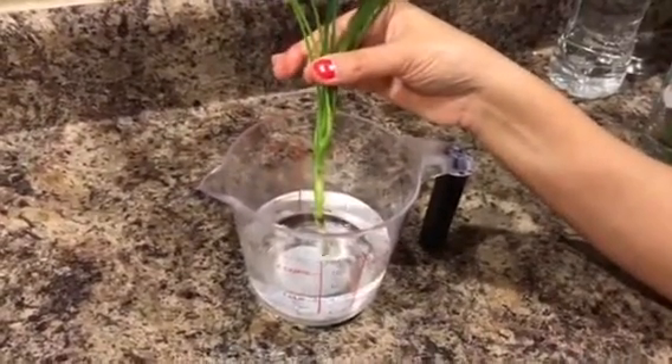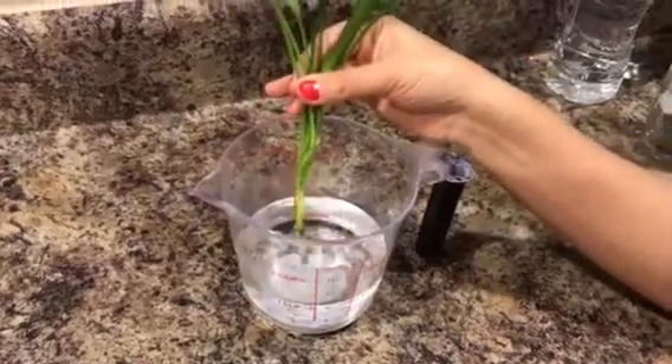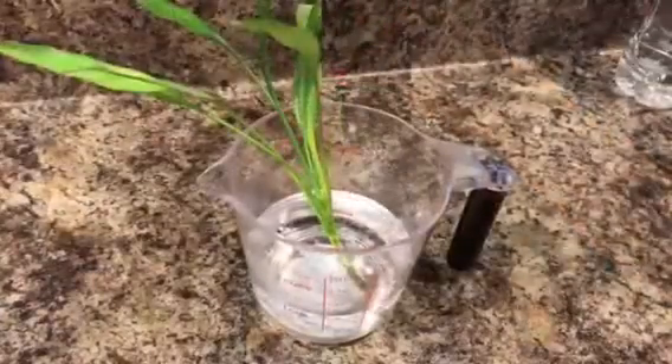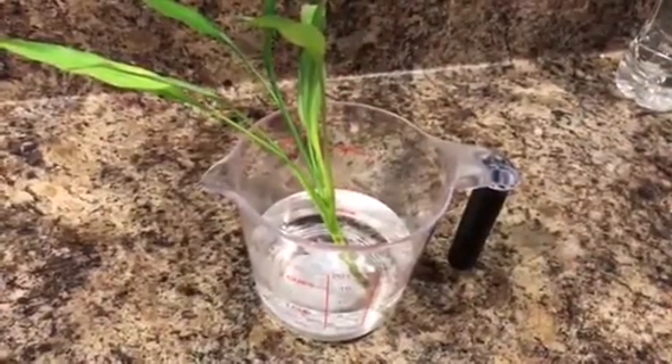And once there are enough roots, you can either choose to leave it in the water as is, or you can plant it in a pot with soil. Hope this video has helped you all. Thanks for watching.